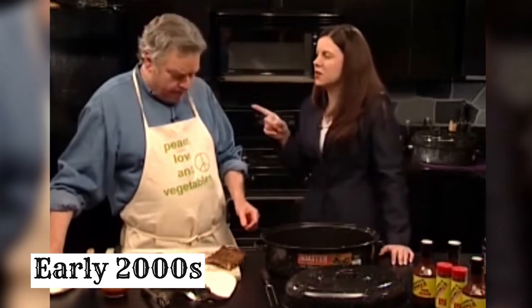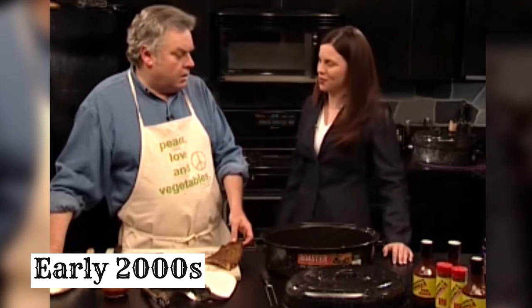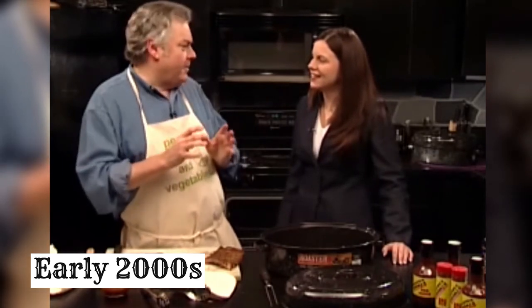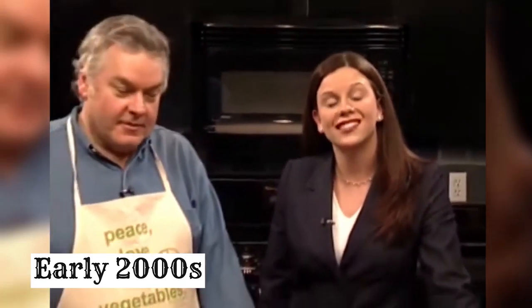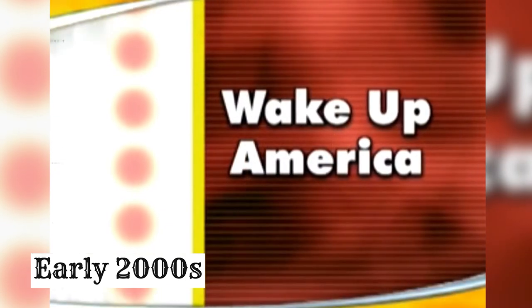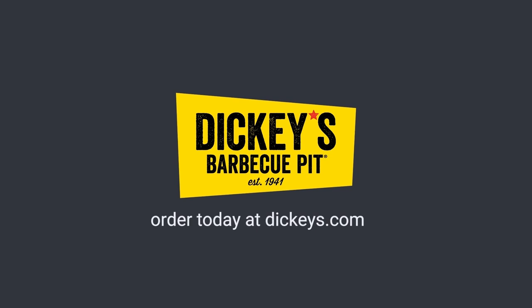Now that I have you here, since you are a barbecue expert, I've always had the question — what are Rocky Mountain oysters? You mean calf fries? Yeah. Well, Hillary, this is a question that might best be answered by your mother. Well, that clears that up! Thanks for joining us today, Roland. Join us next time on Wake Up America. Dickey's — legit Texas barbecue since 1941. Order today at dickies.com. We'll see you next time. Bye.